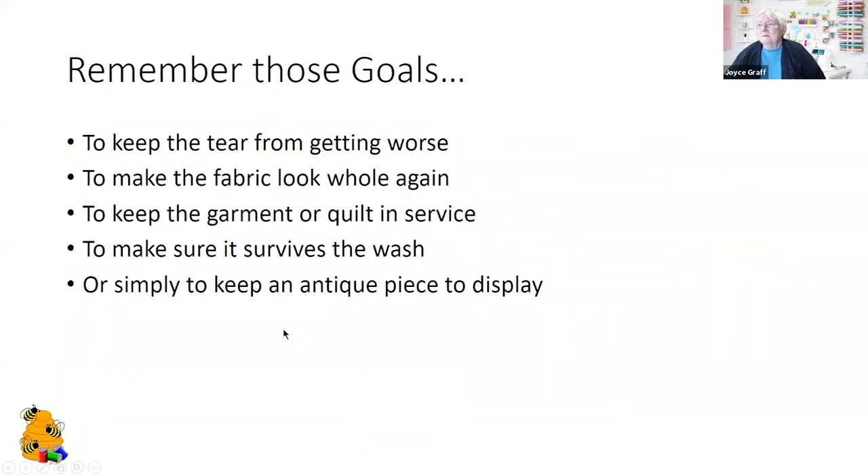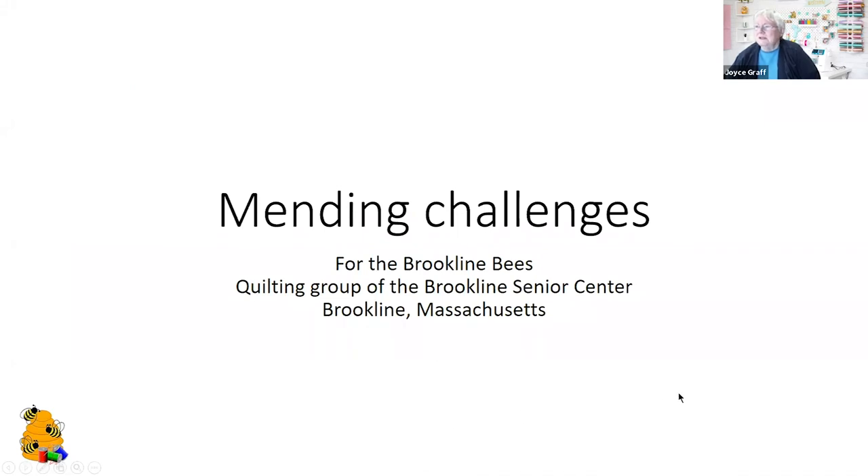Remember the goals whenever you approach this kind of project: to keep the tear from getting any worse, to make the fabric look whole again, to keep the garment or quilt in service, and to make sure it's going to survive the wash. In the case of an antique piece, think carefully about what you're going to do with it — use it, hang it on the wall, or put it in a frame. Work to your goal. And that's our mending challenges for today — thanks very much for joining us.